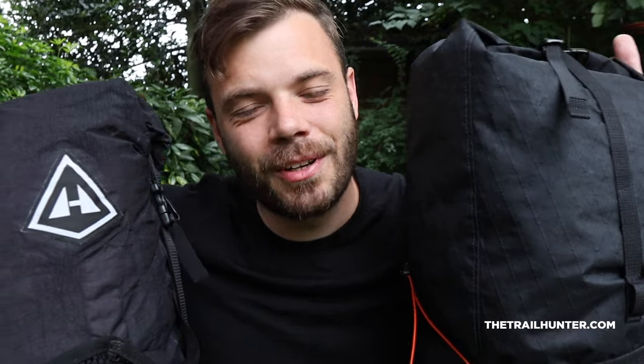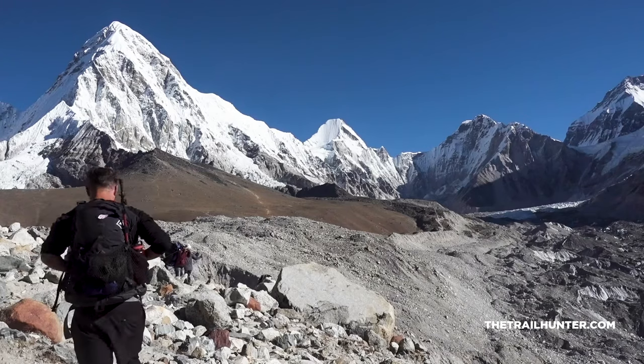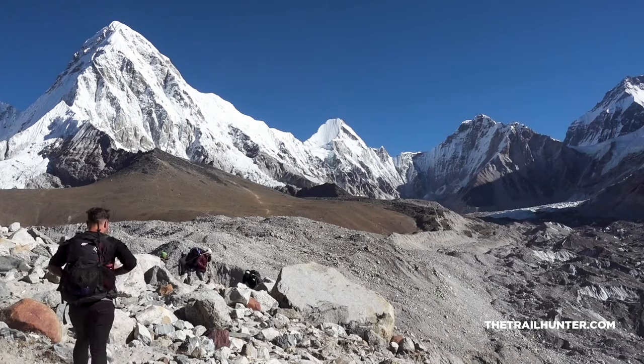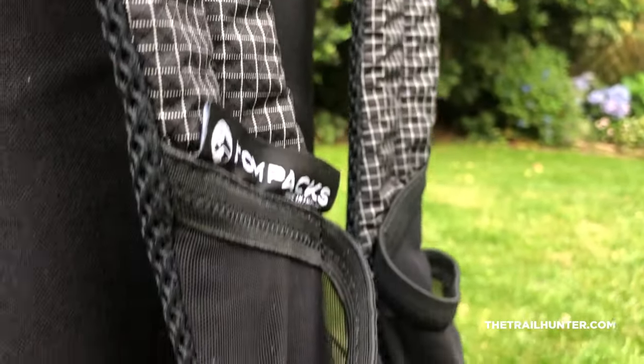Hello fellow hiker and world traveller, Russ here bringing you the best tips and inspiration for hiking around the world. Now I've loved my HMG 2400 — it's been my trusty companion for well over a year — but I thought it's really time for me to switch something out, ready for the PCT next year. I just wanted to try something new with a different configuration. There are so many similarities between these two backpacks, and so many differences as well, so I thought they'd make a very good comparison.